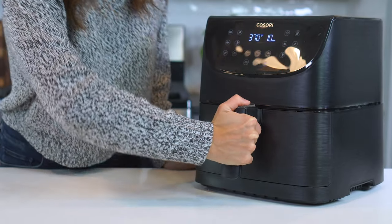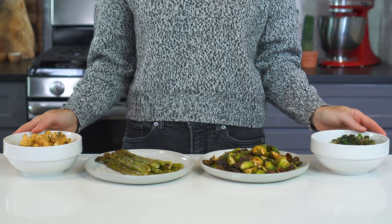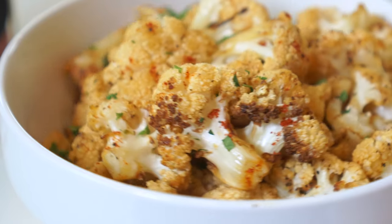Hey there, I'm Lennon Brazil from Evolving Table. And whether you're just getting started using your air fryer or you're a seasoned pro, you absolutely need these quick recipes in your life. From roasted broccoli and cauliflower to asparagus and Brussels sprouts, you'll learn all of the tips and tricks to make sure you get the best and crispiest veggies in your air fryer. So if you're ready to get to cooking, come on in and let's get started.